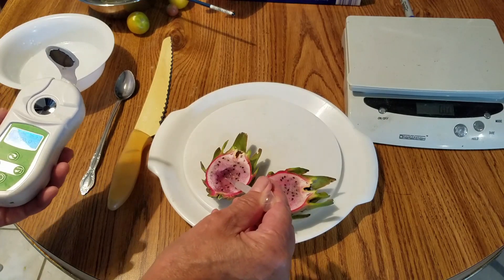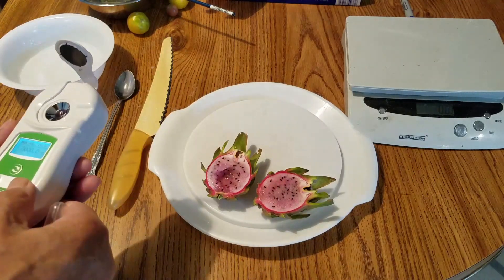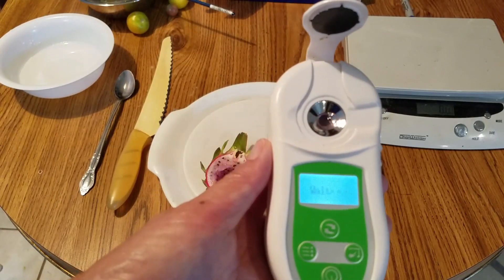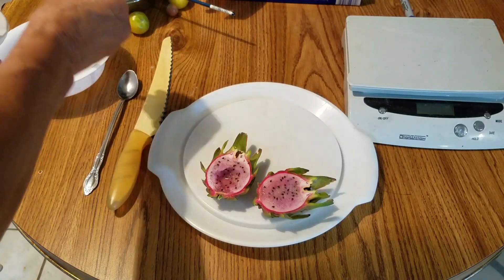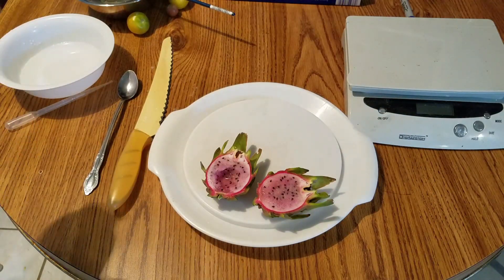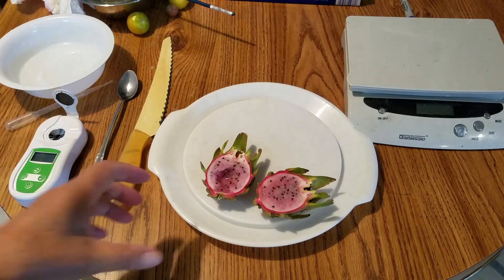It's pretty juicy. It's only 17 Brix. Well, it tastes pretty good. Human mouths can really tell the sugar content — sometimes it tastes very sweet, sometimes not sweet at all, and sometimes it doesn't taste sweet but has a high number. So we'll see.